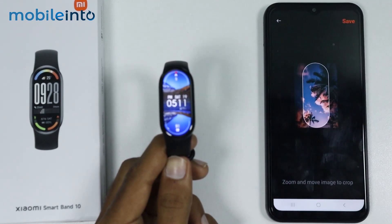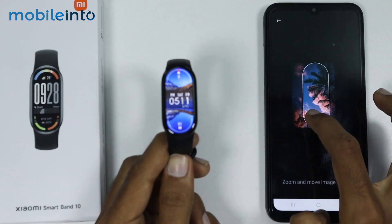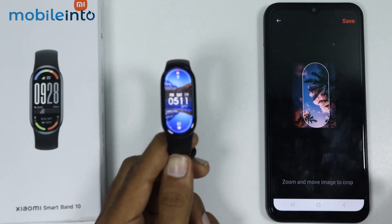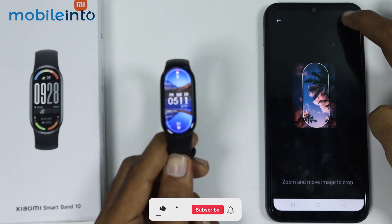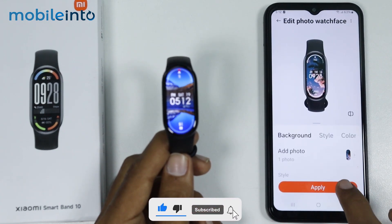Now just tap on the photo which you have selected and select the part which you want to set as your watch face. After that, just tap on Save. Now just go back and tap on Apply.